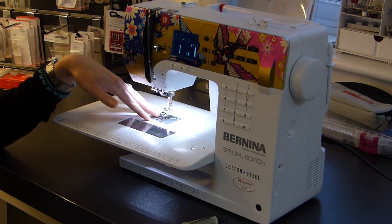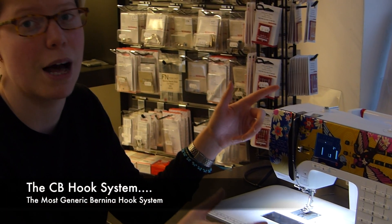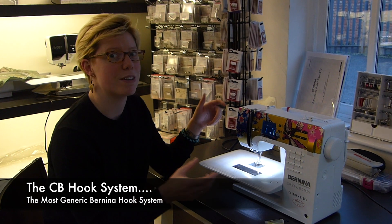This is a CB hook machine, and so what we're doing today will work for other CB hook machines as well. If you're unsure of what that is, you can always give us a call.